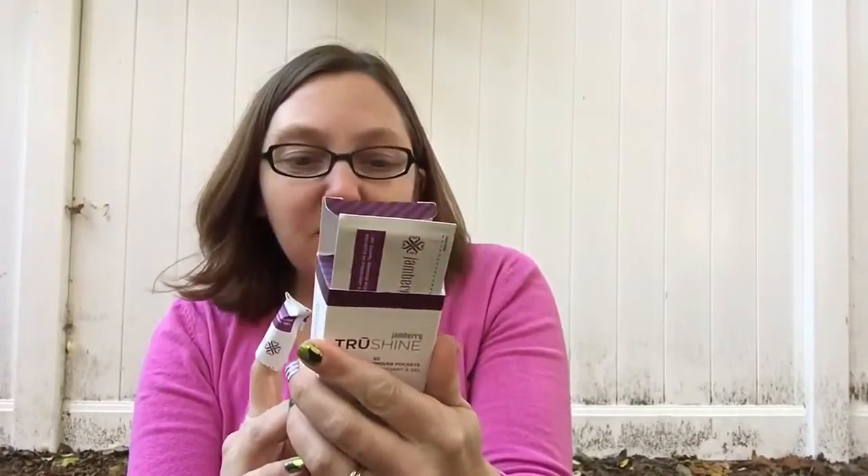The instructions on the back of the box say to soak for 10 minutes. I'm going to leave these on for 10 minutes. I know it seems like a long time but it really isn't that bad, because you can do all of your nails at once if you want to.